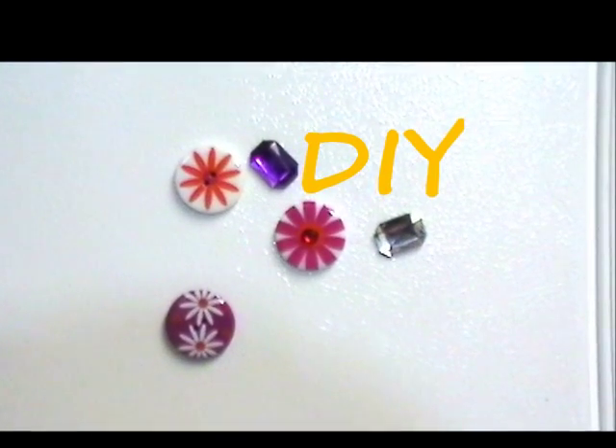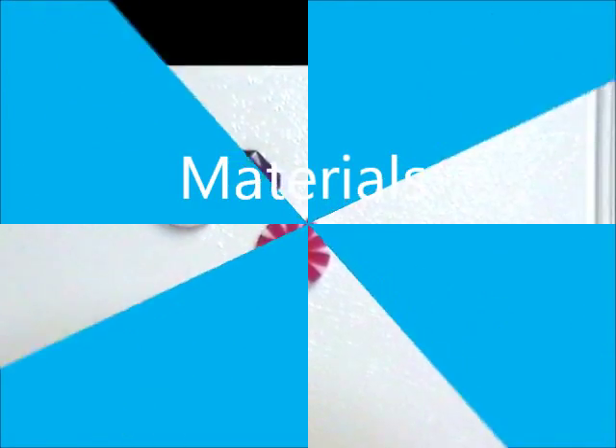Today I'll show you how to make decorative magnet buttons. Here's what you'll need.